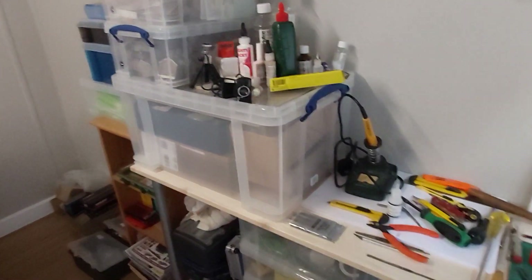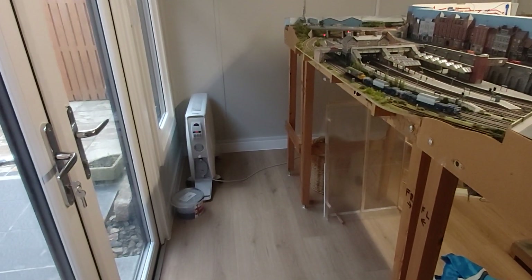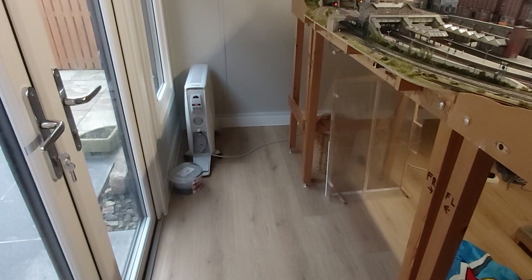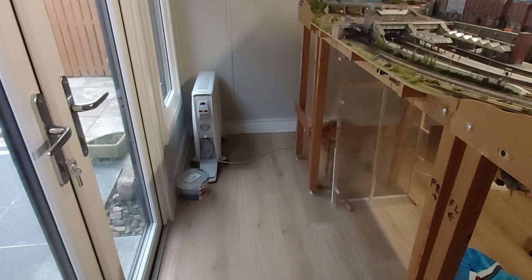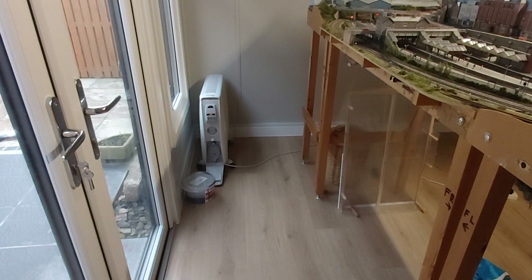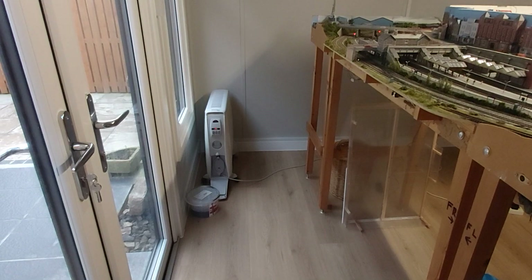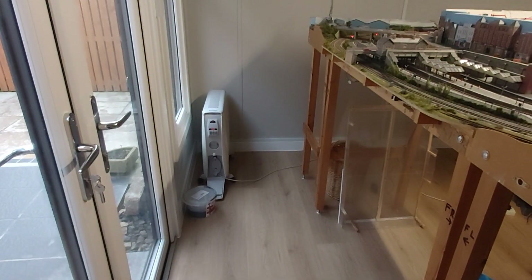Coming around this side, there is three feet between the door and the front of the layout. When the layout was in the bedroom I had exactly the same amount of space. The room was a bit wider but there was a fridge freezer and a clothes drying rack, so although the room was an extra five foot wider than the layout I only ever had use of three feet — so this replicates exactly the same amount of room at the front.